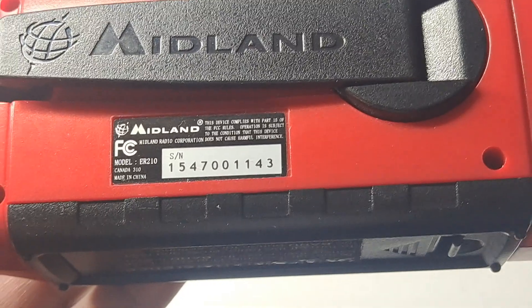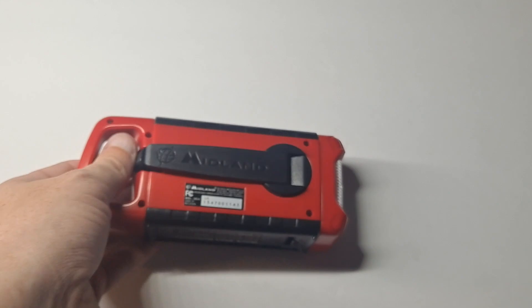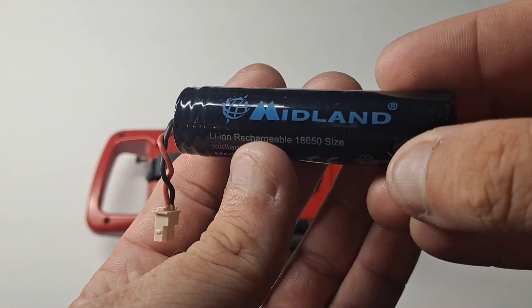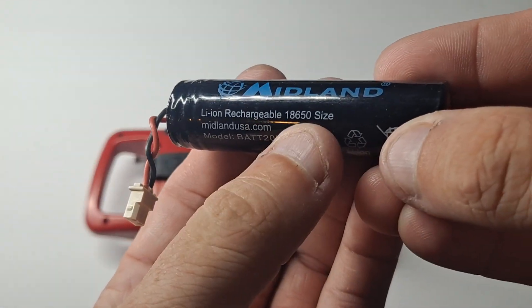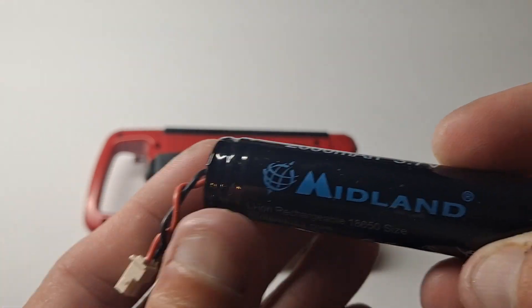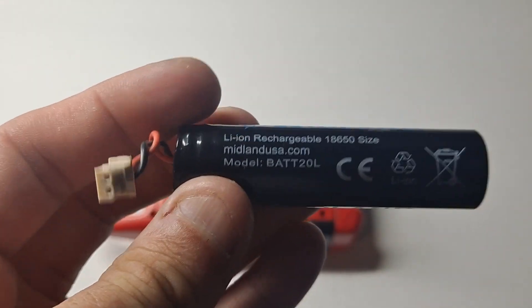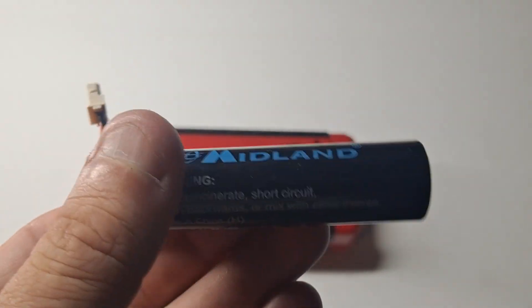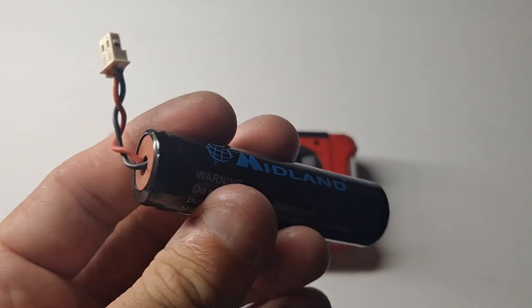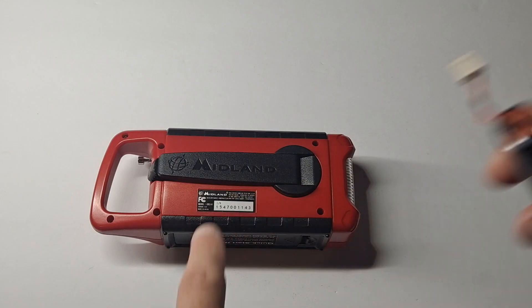Since I purchased this one during the pandemic, the battery that came with it failed. It's an 18650 but it has a proprietary pigtail on it, and I looked all over the place and was unable to find a replacement because Midland discontinued them.